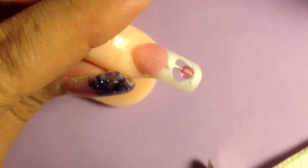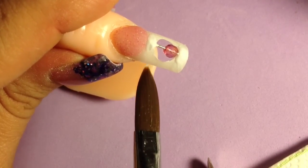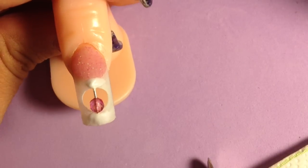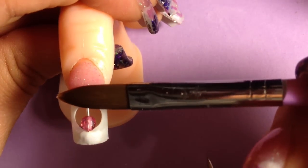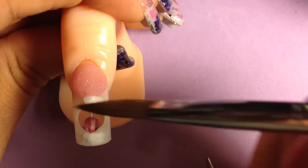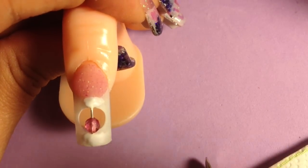I'm going to feather out both sides. I'm trying to keep this camera focused for y'all so you can see really well. Now I'm going to let that harden up also before I move on to the next step.